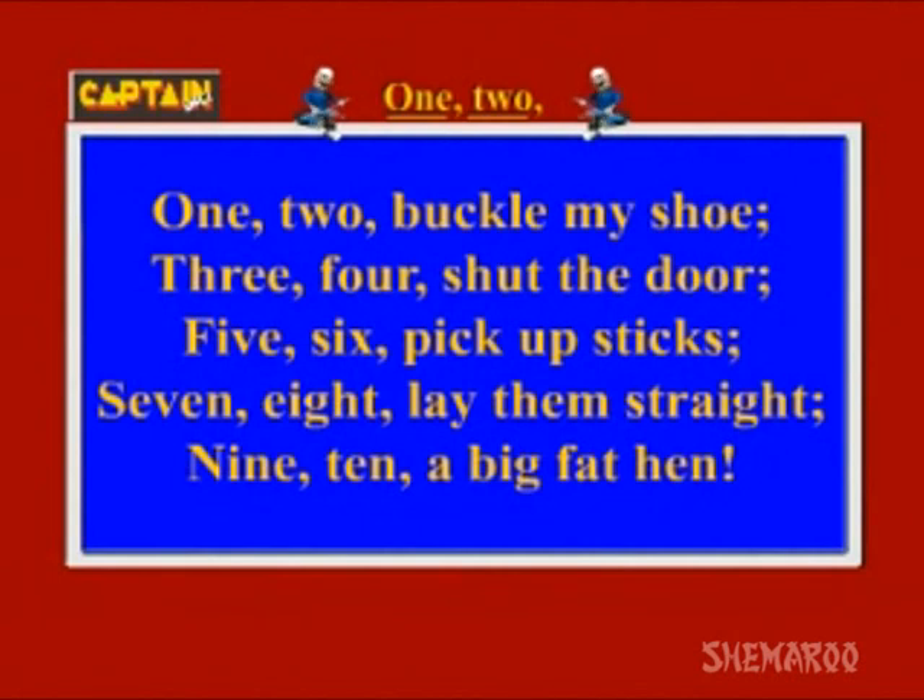5, 6, pick up sticks. 5, 6, pick up sticks. 7, 8, lay them straight. 7, 8, lay them straight.